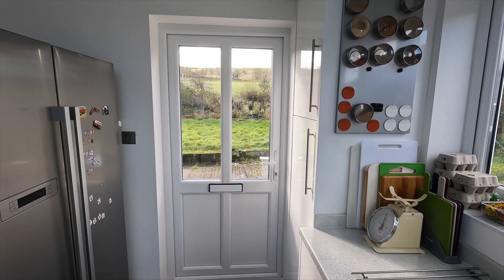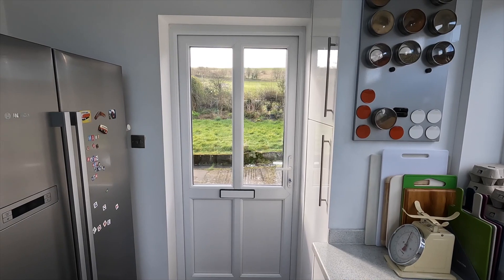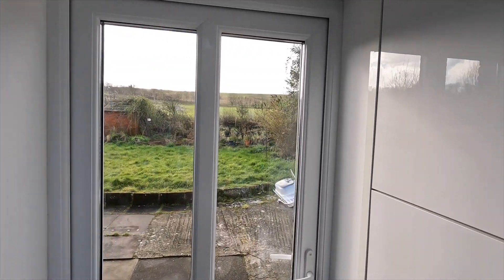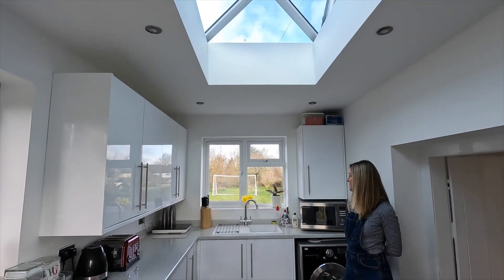This is the main door that we're using at the moment into the cottages. There are two doors, both of which are at the back of the cottages, one for each side, and this one brings you into a 1960s utility room — a flat-roofed utility room — and this is absolutely not in keeping with the rest of the cottages.